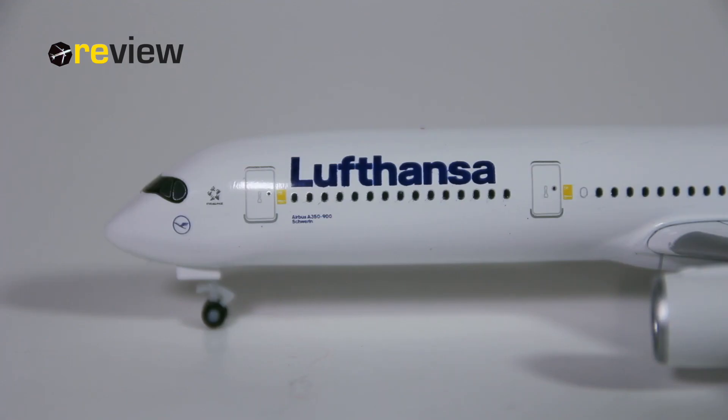At the front of the aircraft, across the fuselage, we have the writing of Lufthansa. Underneath that, we actually find these yellow boxes. That is the only yellow that is left in the new Lufthansa livery. These boxes have been added to all aircraft in the new livery, also in all the previous Lufthansa models from Heppa Wings that we have already made reviews of, but this is the first time that it's really super visible.